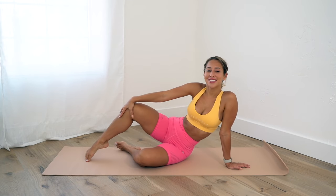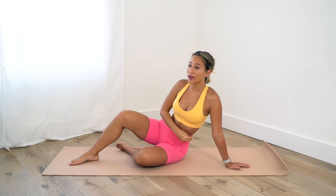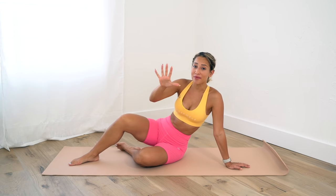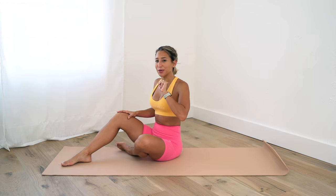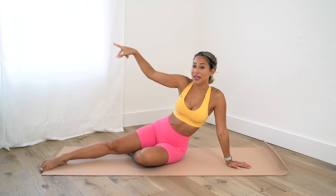Hey, welcome back to my channel! Today we are doing five-minute hourglass abs. This is going to get our abs working and burning in just five minutes. If you only have five minutes to work out, no excuses — it can be done. And if you want a full workout, you can repeat this a few times, but we're still going to get our burn on. You don't need any equipment, just follow along with me.